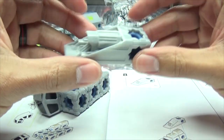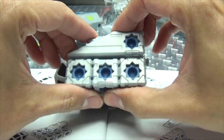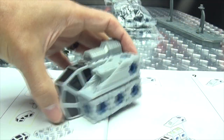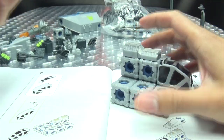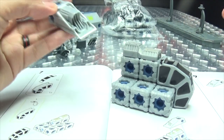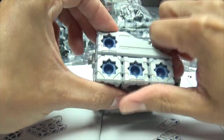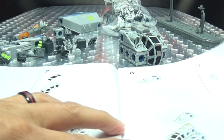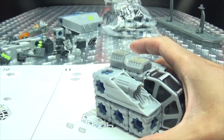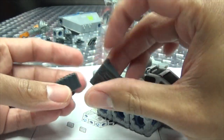We're bringing in this piece and it just snaps in here, and then we're bringing in the other one. These are all the same — yeah, these are all the same. I'm always trying to make sure I'm doing things right, but I always still manage to screw it up. So we are bringing in these pieces right here.